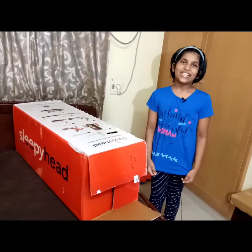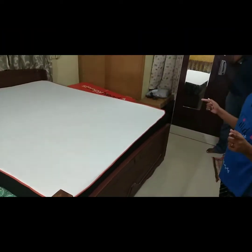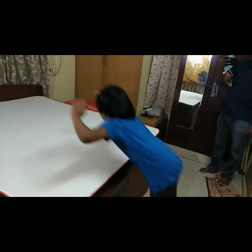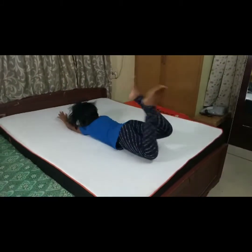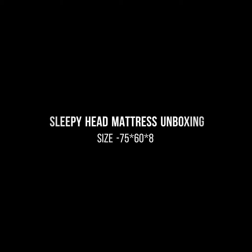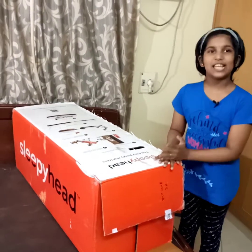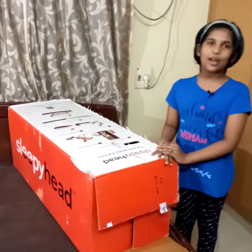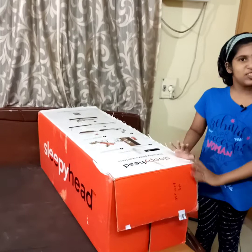Friends, welcome to Kaya. Hi friends, we are now unboxing the Sleepy Head Easy Peasy mattress. I am going to unbox it in this video.